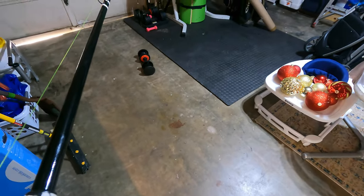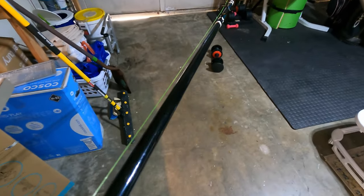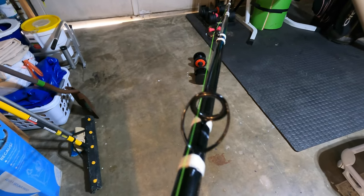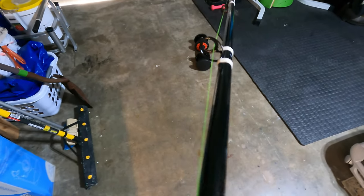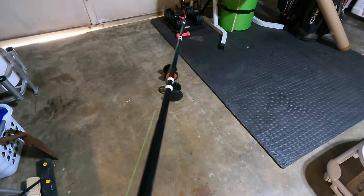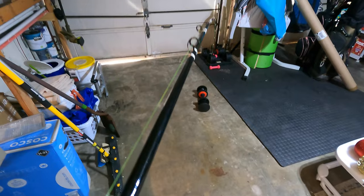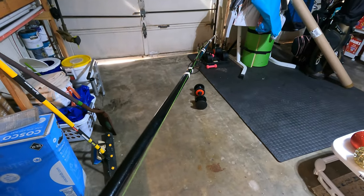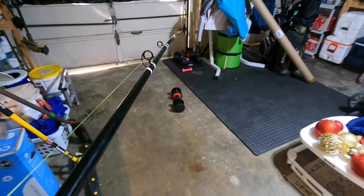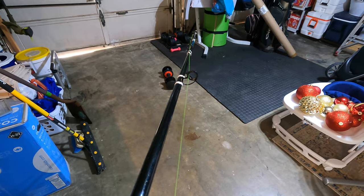That actually looks really good. I'll follow the string down the line here — first guide, second guide, third guide, and then the fourth guide we're underneath. The only thing I can think of is maybe bringing the front guide toward me a little, but I actually really like how it looks.